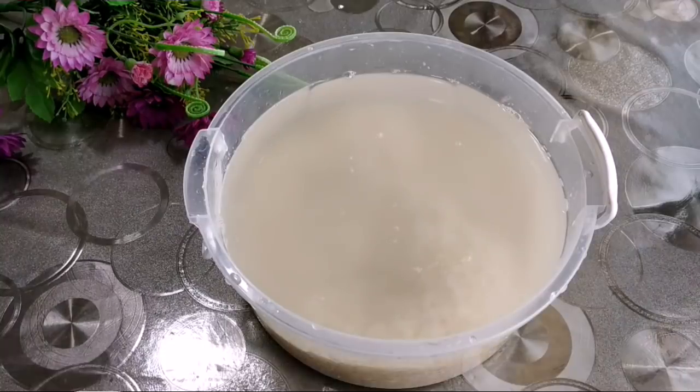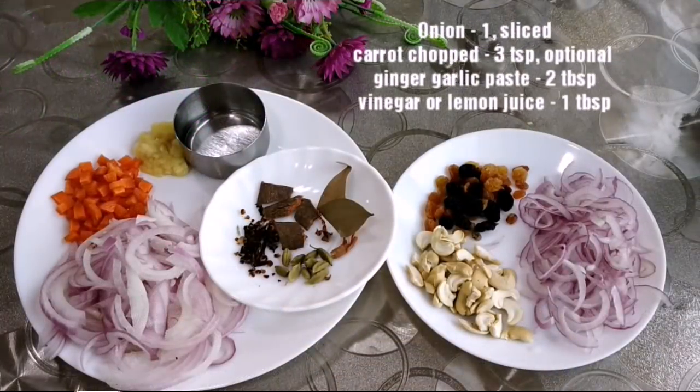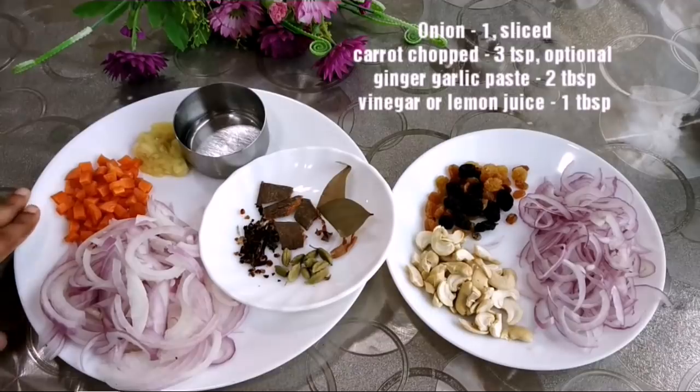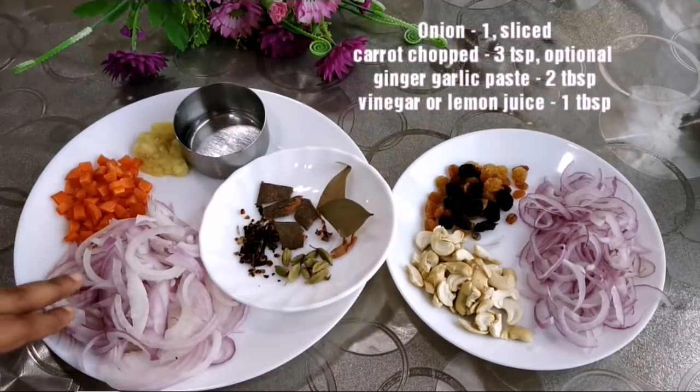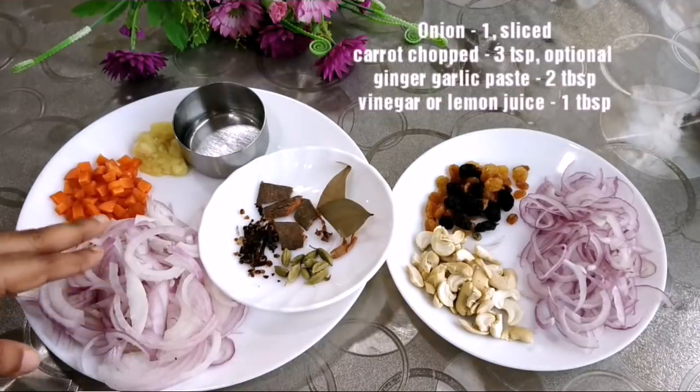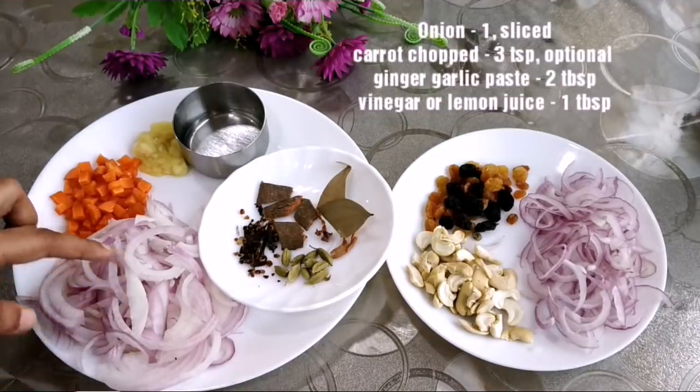We need to use 1 cup of pressure cooker measurement. You can use 2 cups of water for the rice.